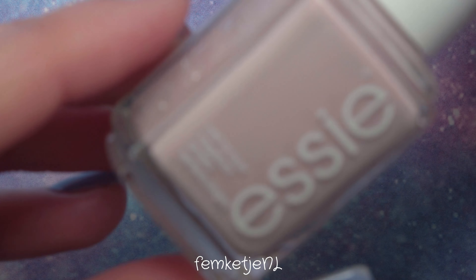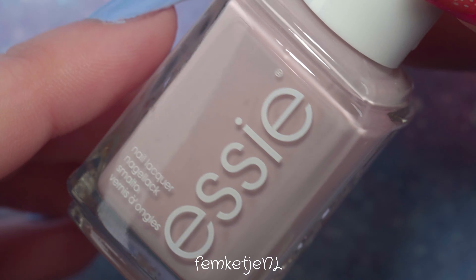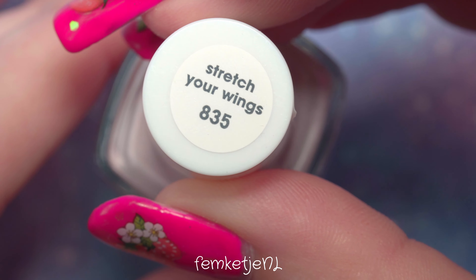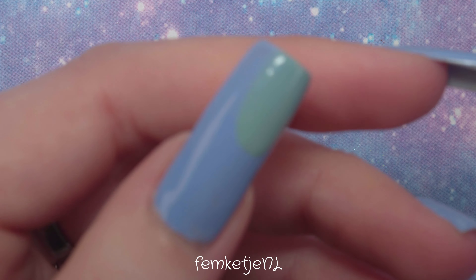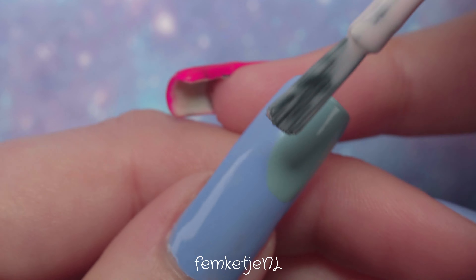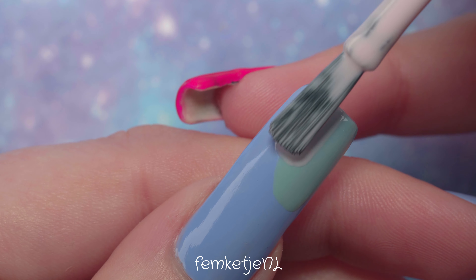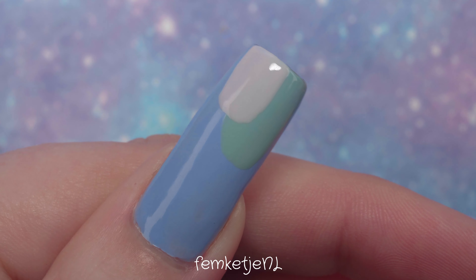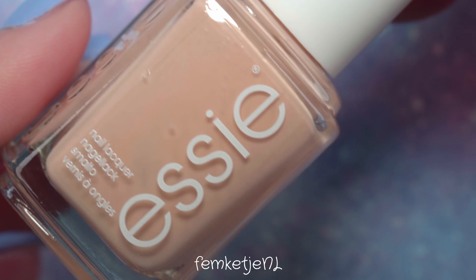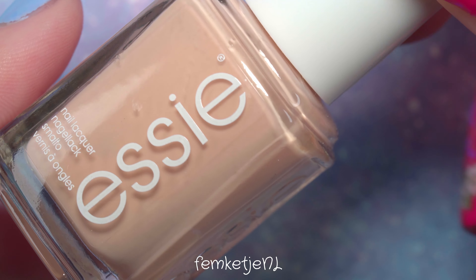Other than that I'm going to use four other Essie colors from their new Spring 2022 nail polish collection. I purchased every polish I'm using in this video myself, so I'm not sponsored. I'm going to start by adding the four additional Essie colors in kind of an abstract design — no additional tools, just going in with the brush that comes straight from the bottle.